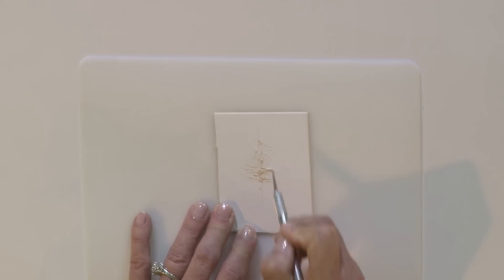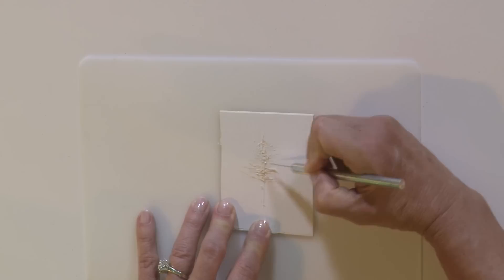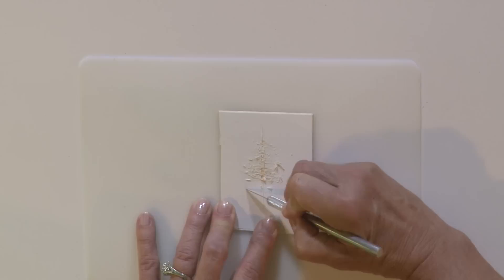You want to be a little careful. I'm just scoring into a mat board straight down a trunk of a tree, and then with curved arcs I'm cutting into the mat board. You can see the paper starting to pick up — that's what I want. I want it to be very rough and scored.